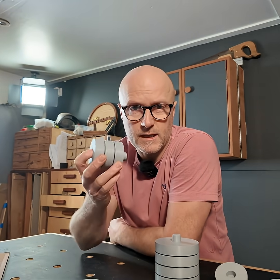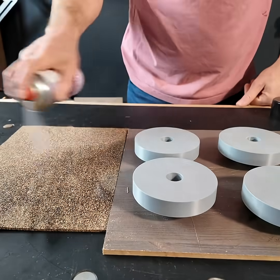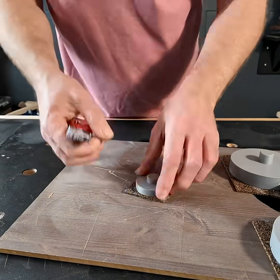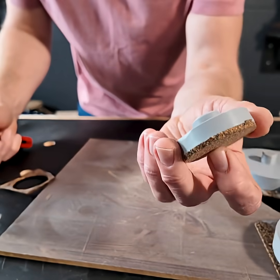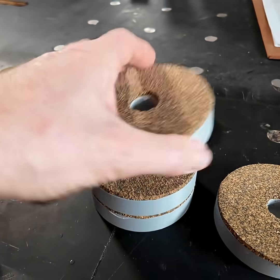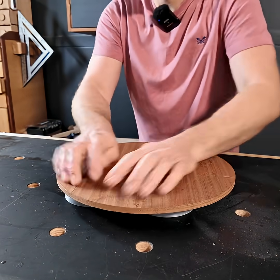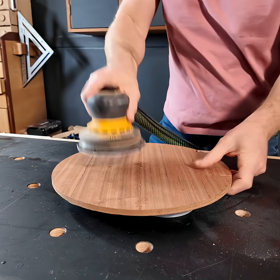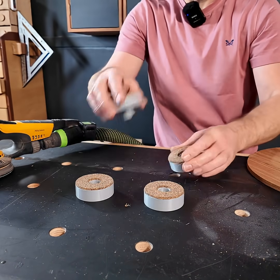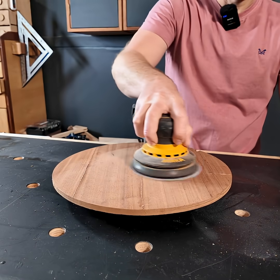So what you do is pick a size, print them, and then as before we're just going to add something grippy to the top and trim. Do they work well? I'd say so. Whether you make these out of wood or 3D print them, these are super useful.